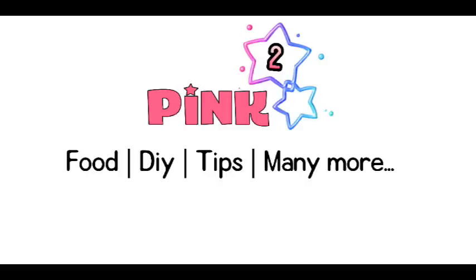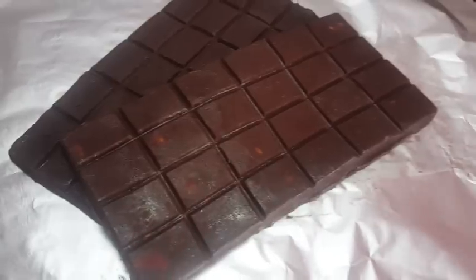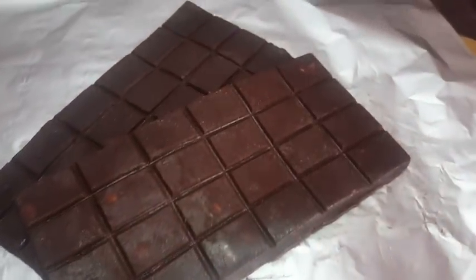Hi Friends! Welcome to Pink Square Tamil! We are making a sweet chocolate this week. I'm telling you about this chocolate's advantages and disadvantages. So, let's watch this video full of fun.